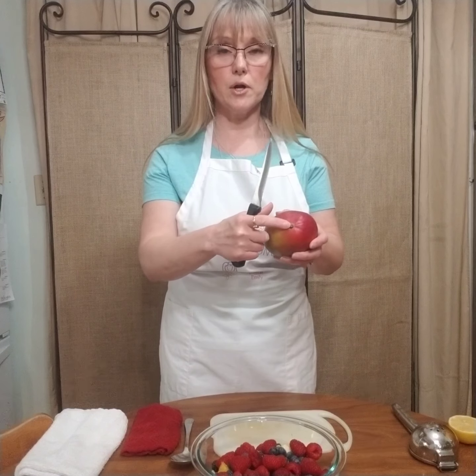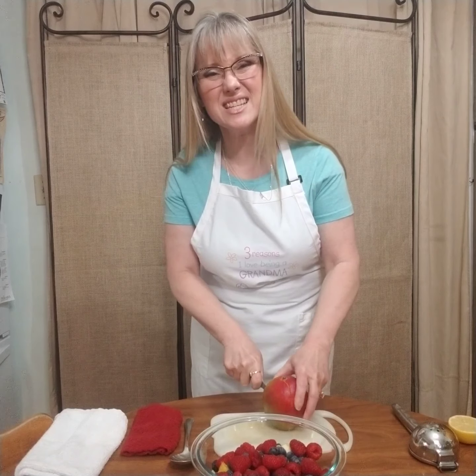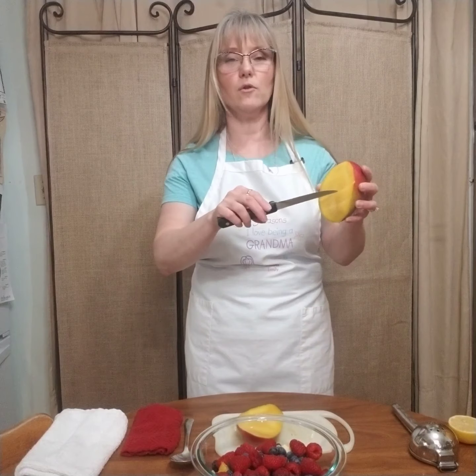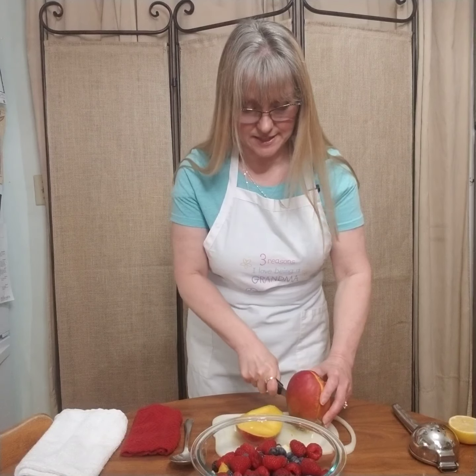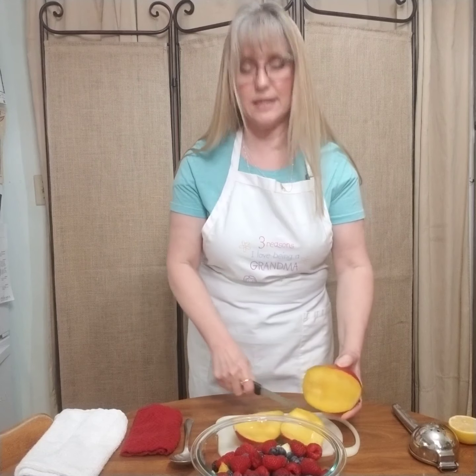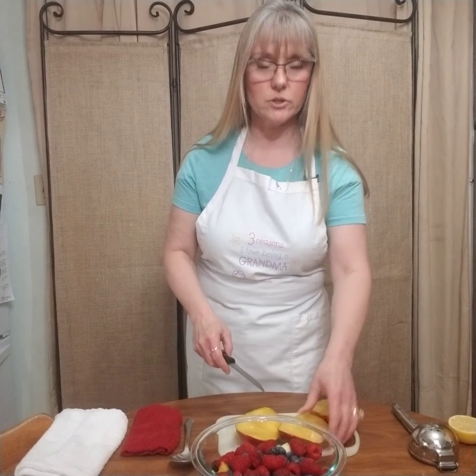I'm going to show you how to cut this up. You see the little part here where it was attached to the tree — you're going to slice down one side of it in a curve, because it has a pit on the inside. You can hear that it's hard when you hit it. Then turn it around and do the other side. They do make fancy gadgets that you can just push down on it to take both sides off, but I just use the knife.